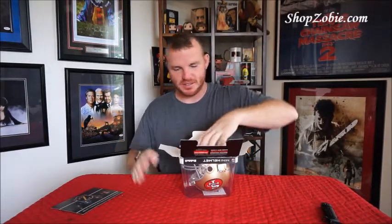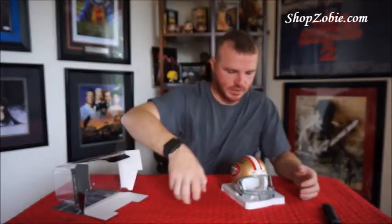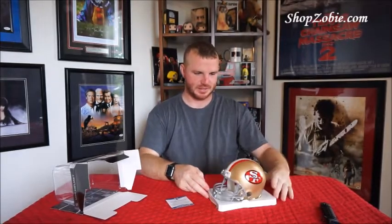Let me get this thing out of the box for you. Wow. Jerry Rice. He's a freaking legend. San Francisco 49ers. Get that certification out. It is a Beckett. There's their COA. Number 80. Jerry Rice. San Francisco 49ers. All right. I love it. I forgot all about Jerry Rice. Nice. That is an awesome piece. I'm happier than a three-peckered puppy. Thank you, Zobie, for hooking me up.